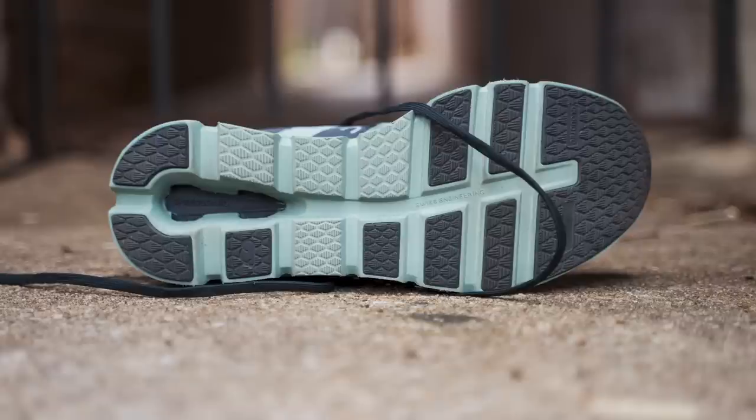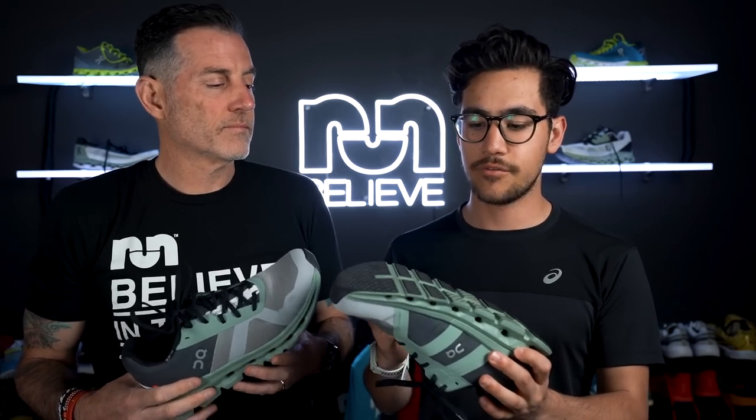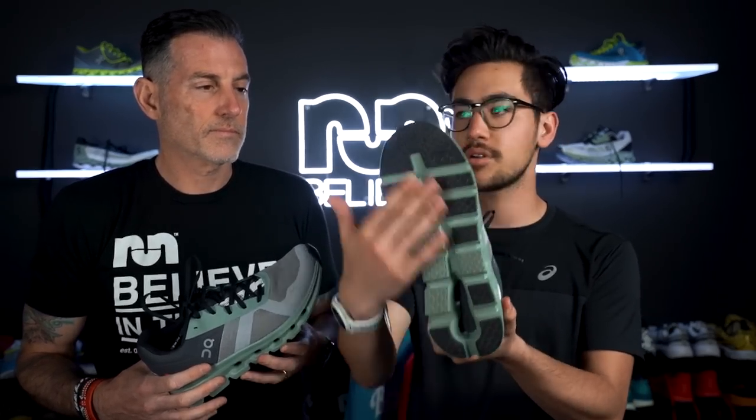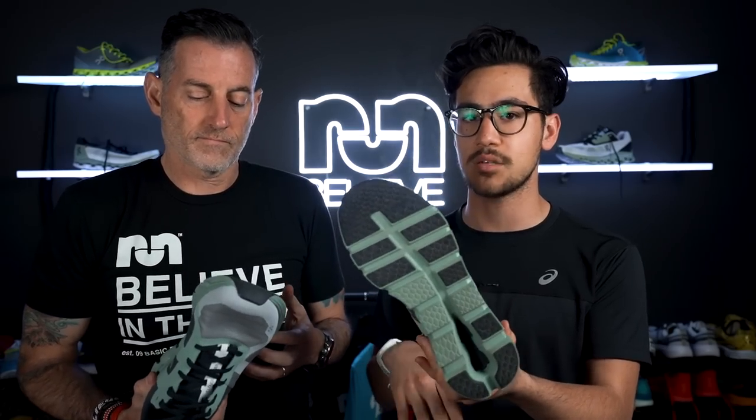Any problems with grip in the outsole? No, honestly I had no problems with grip or outsole. Generally, I don't love a lot of outsoles for On shoes because of the geometry and makeup of the shoe — I just think it's a recipe for disaster.